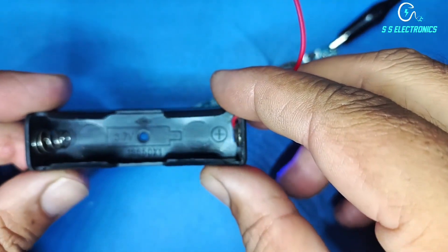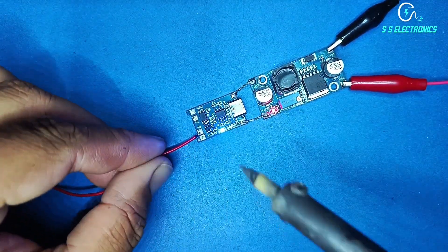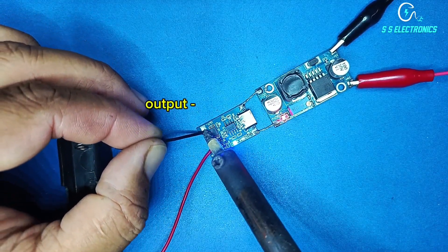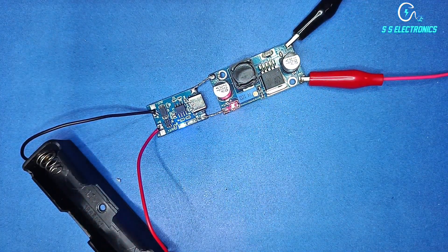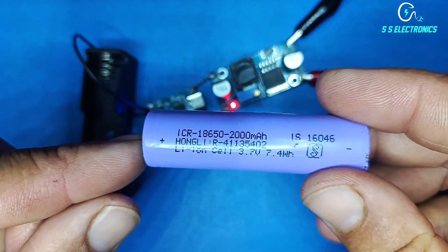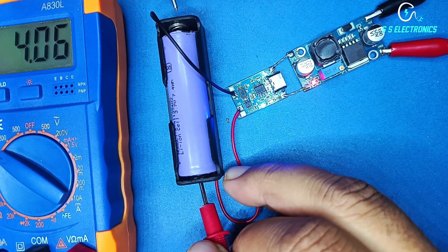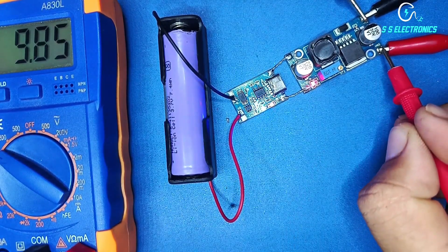Battery holder. Battery holder positive wire connecting with charging output positive side. Battery holder negative wire connecting with charging output negative side. Battery holder.